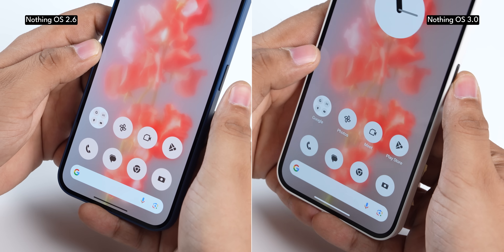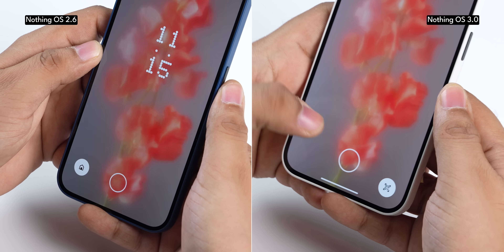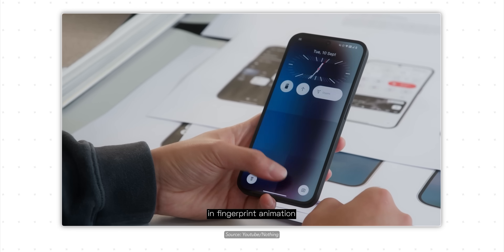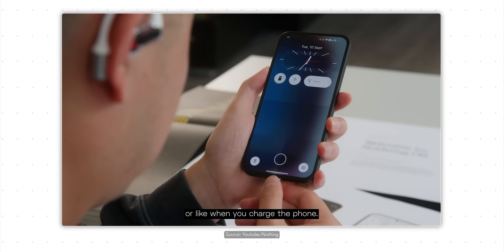Nothing still believes strongly in the dot matrix design, and that has been exported to animations now. Take a look at the fingerprint animation on NothingOS 2.6 compared to NothingOS 3.0 — the dot matrix animation looks really nice. That same dot matrix design will also be used for the charging animation, but that's not currently available in this build.